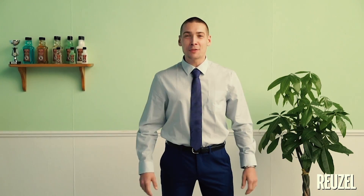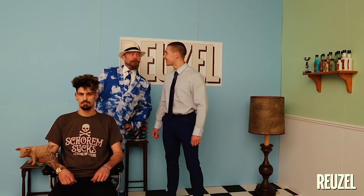Welcome dear viewers to a new episode of Rousal TV. Are you all curious about the new product of today? Let's be quick and check it out. Bertis has been able to surprise us every time. What a brilliant bloke he is.